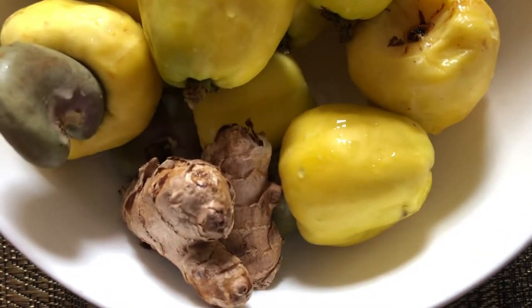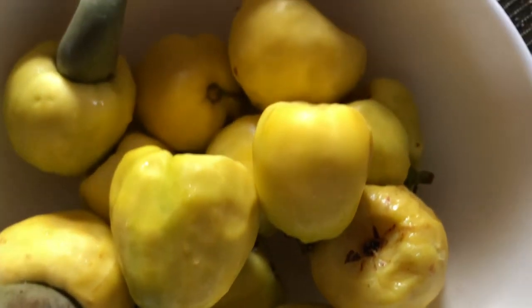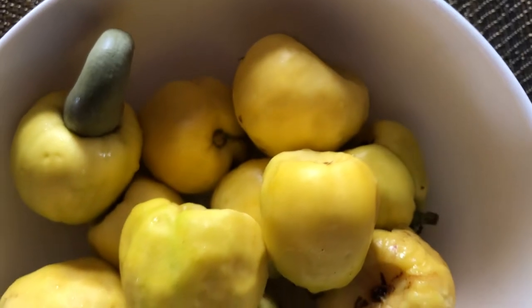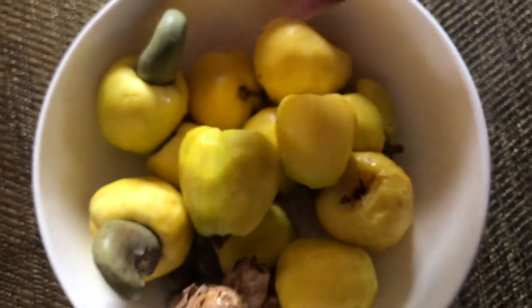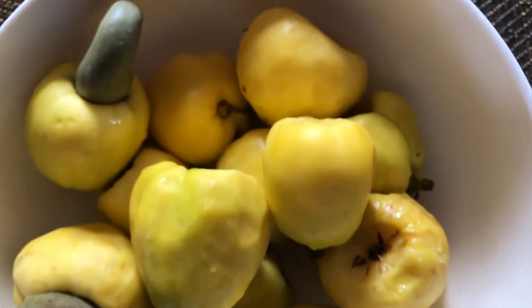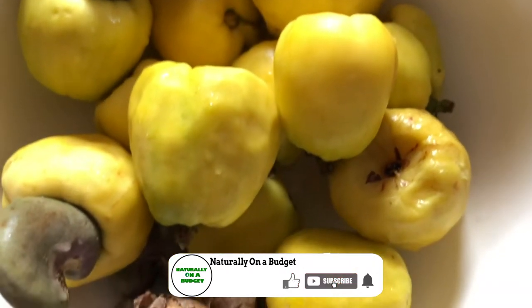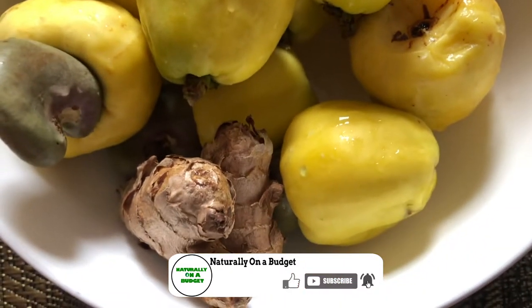It is cashew season and we have a whole lot of cashew, so I will be showing you how to make cashew juice. What you see here is the cashew banana — some persons call it cashew apple — and this is what we'll be using to make the juice. The seeds I'll be using in another video, where I'm going to be showing you how to roast the seeds so that you can prepare your own cashew nuts.